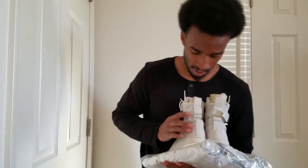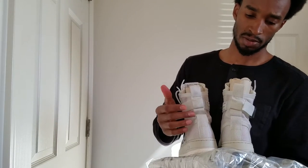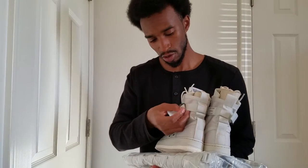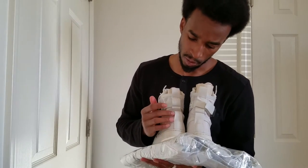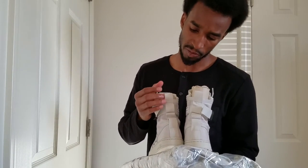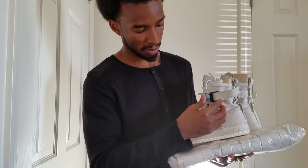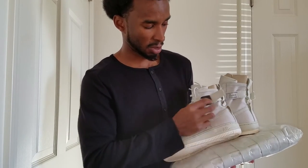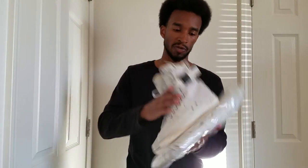Look at the back of it — it has multiple loops so you can put these straps right here. It looks like you can put them at each level, so you've got one, two, three, four different levels you can set them at. It's a pretty nice little clip. They're different — good different, not bad different.